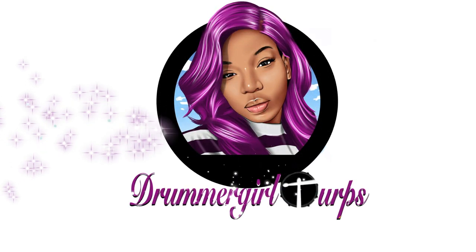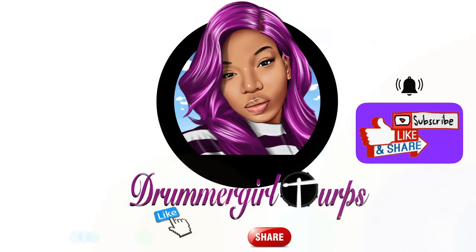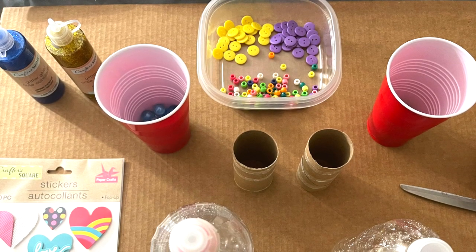Today we're going to be using household items to make a musical instrument — the maracas. Welcome to Music with Mr. Pin. Like, share, and subscribe to my channel, Drummer Girl Turps.